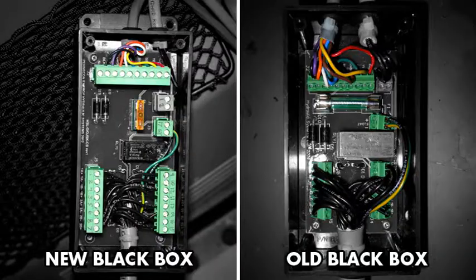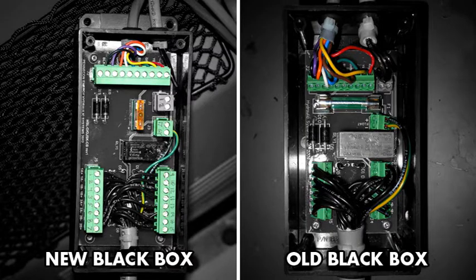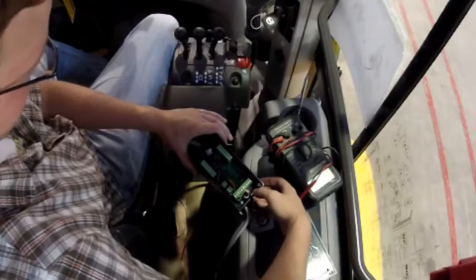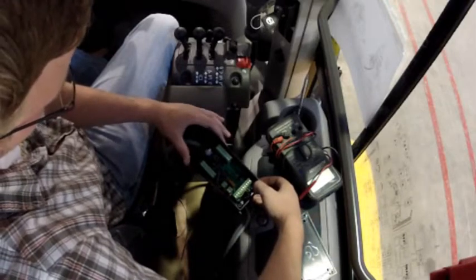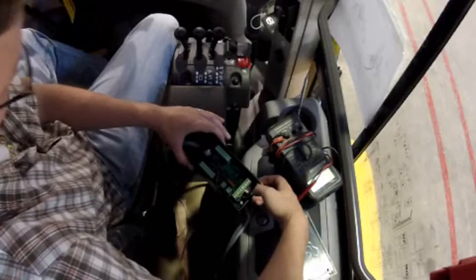Inside of the black box are terminal strips. You'll notice that there's one terminal strip that has colored wires and the rest have mostly black wires. The colored wires lead to the joystick, and the rest of the wires go from this black box down to the valve.